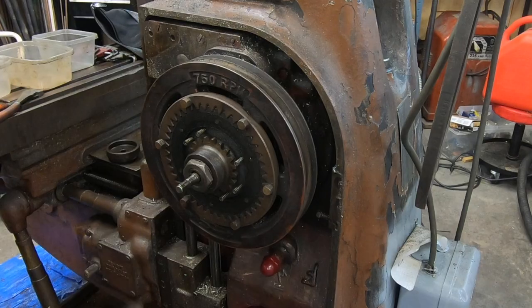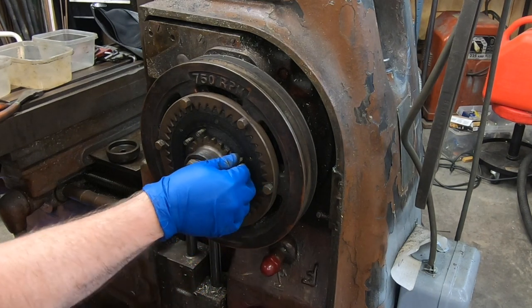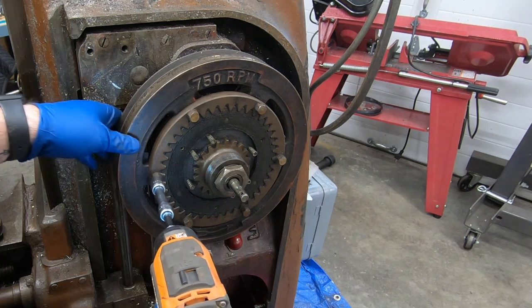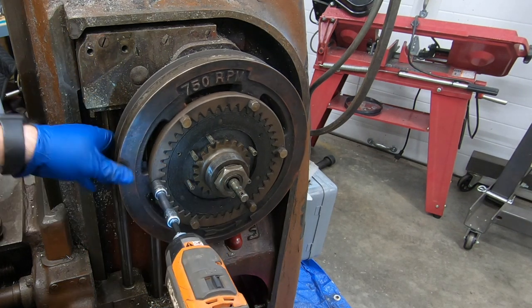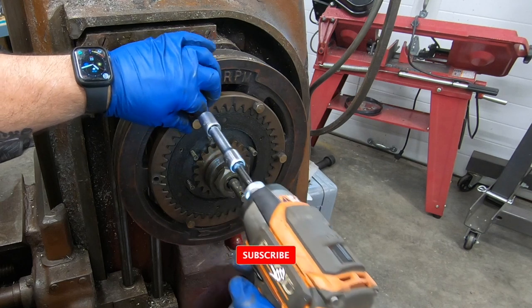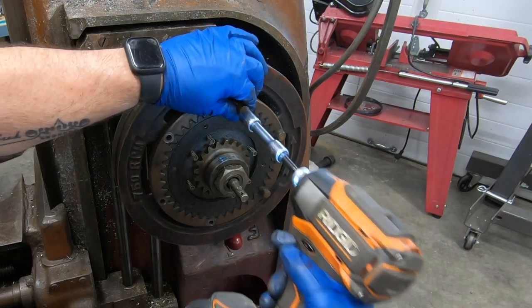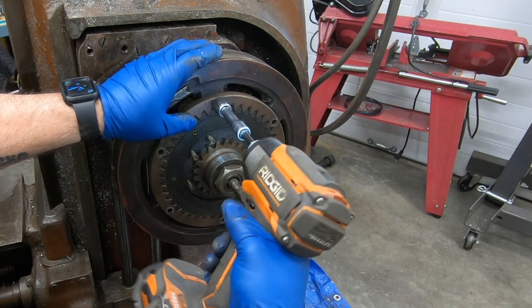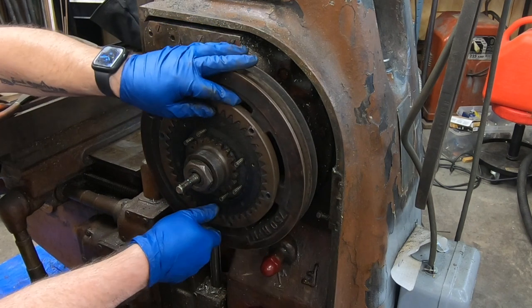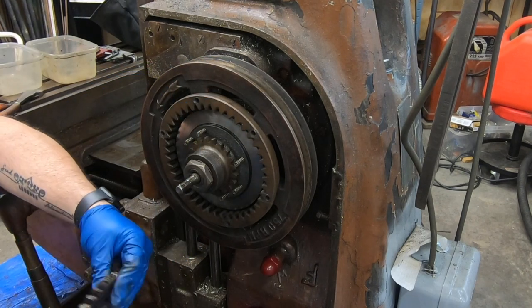With those clutch fingers off, this side of the clutch — I guess it might be considered a pressure plate — can come off as well. Next thing to do is to remove the six bolts that hold the clutch gear ring on.